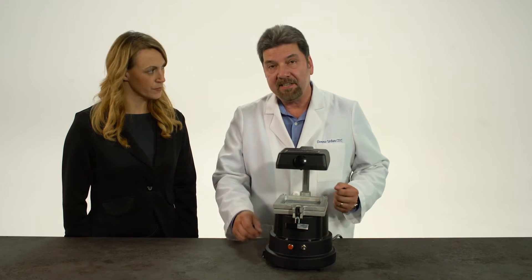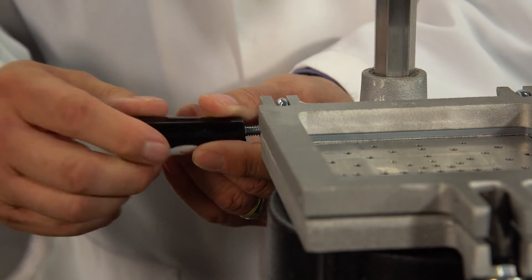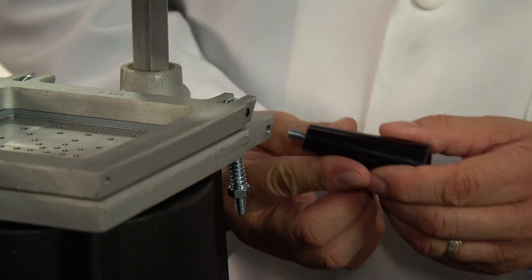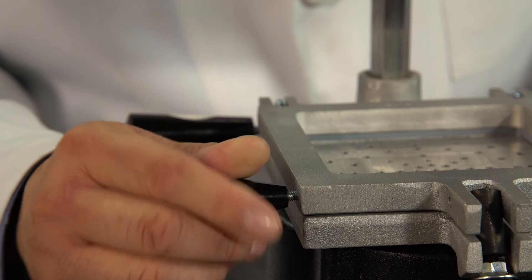First thing you want to do when you take this out of the box is pull out the red plug, screw in the locking handle, screw in the handle on the right side, and then screw the handle on the left side.